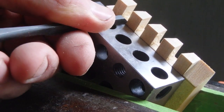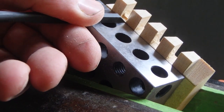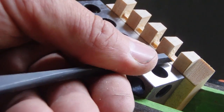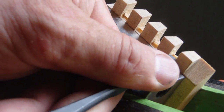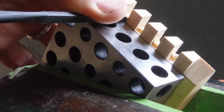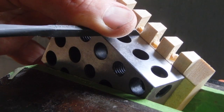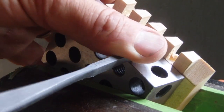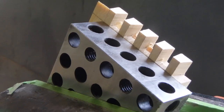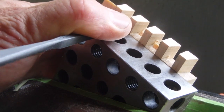This paring setup is definitely atypical and I wouldn't recommend it. However, due to the lighting situation and trying to place the camera somewhere that would get a view of what was going on while allowing me to do the work led to this. Anyway, it did the job. The board's been flipped around and I'm paring the other side of each of those mortises, getting down to the floor.